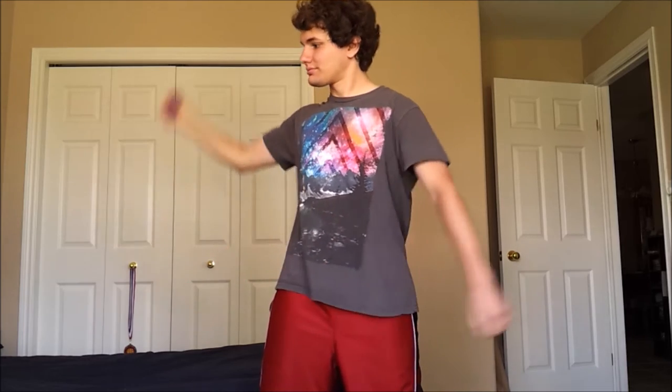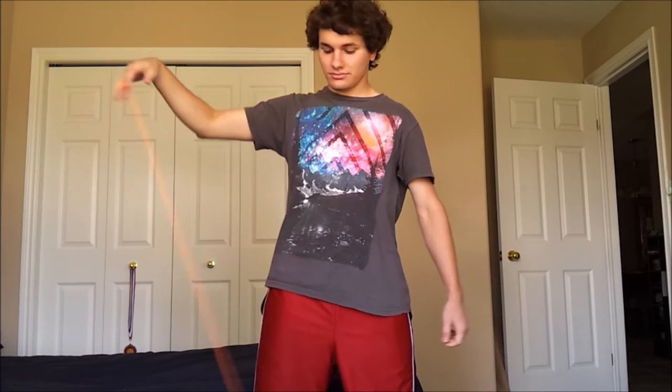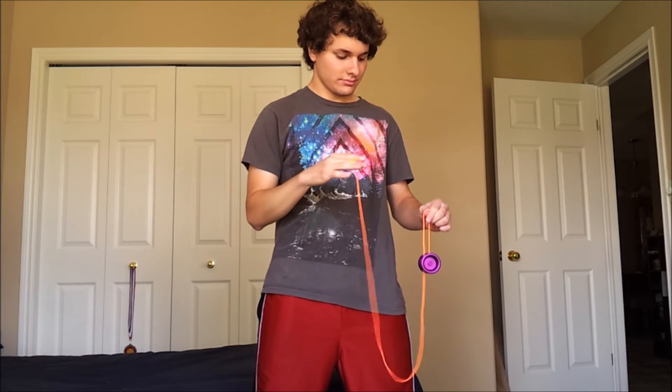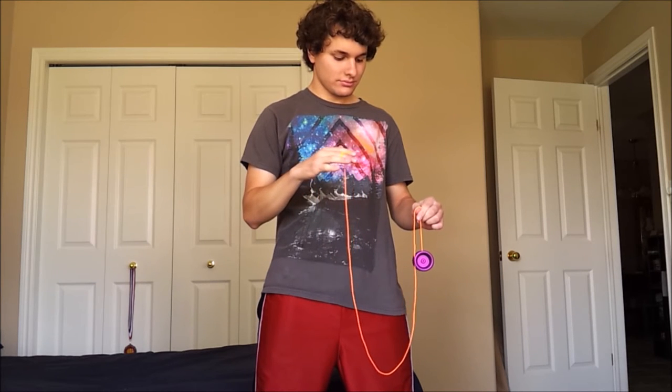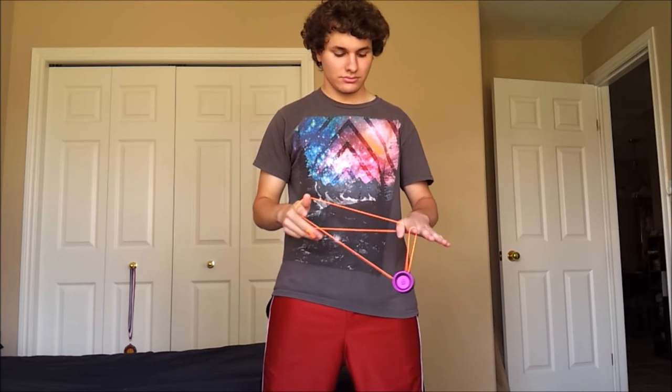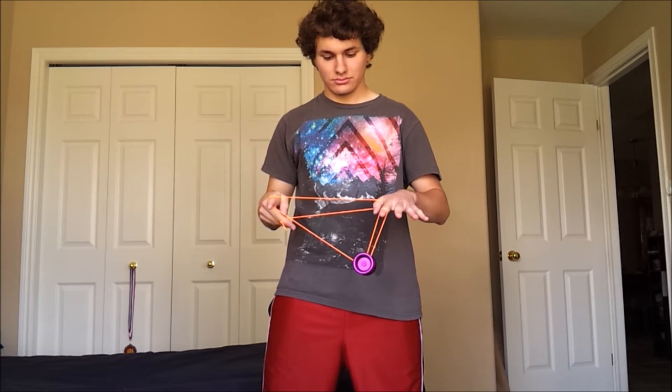Alright, so let's get into the breakdown. Let's get into the first Kamikaze Mount. So I'm starting off with a strong breakaway, and as you can see, I have good string tension. This is going to help me with this VyoYo Mount here. So I'm going to start off by going into my mount right there.